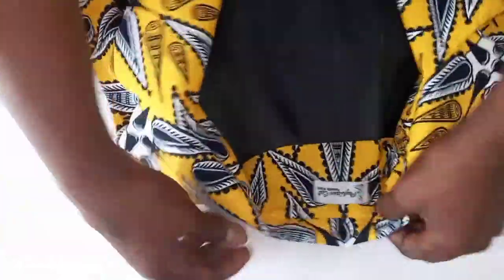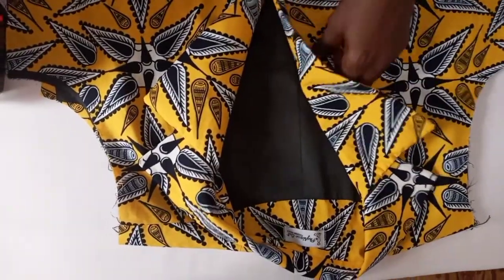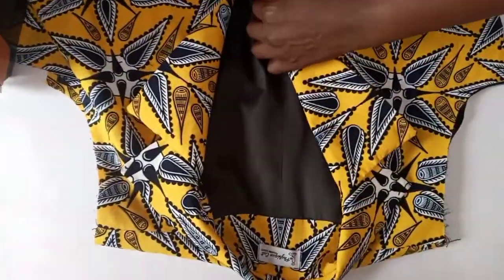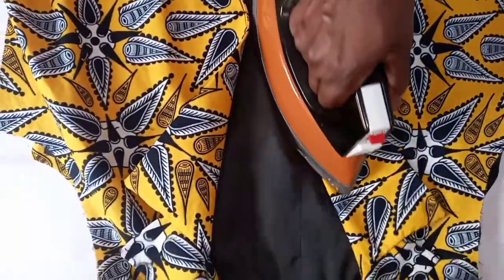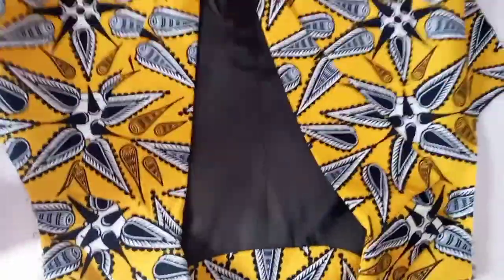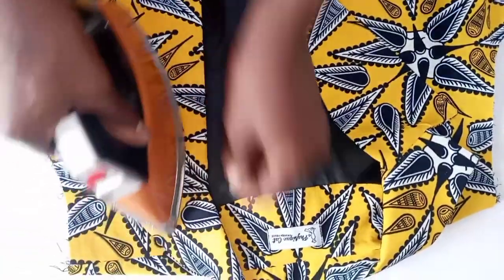The collar has been joined. Now we can use iron to lay our lapel properly to the fold point. The next thing now is to go and join our sleeve.